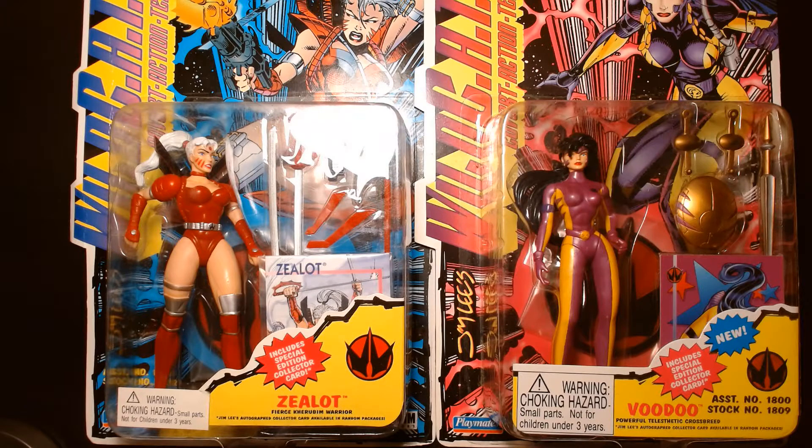Welcome back, it's me Lou. I'm here for another action figure review. Today we are hopping into the time machine and traveling way back to the early 90s as we take a look at these WildC.A.T.s action figures from Playmates Toys.